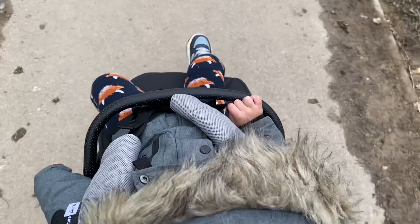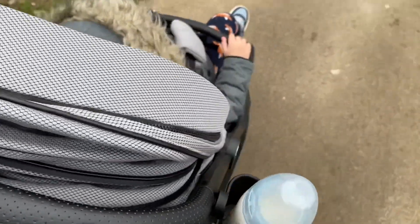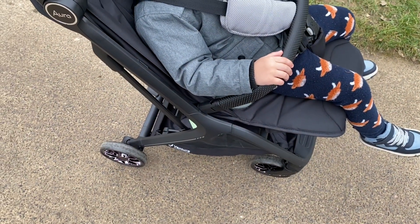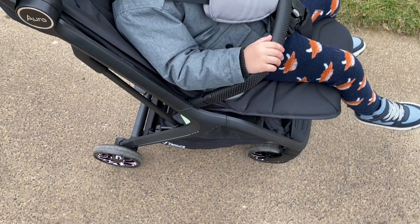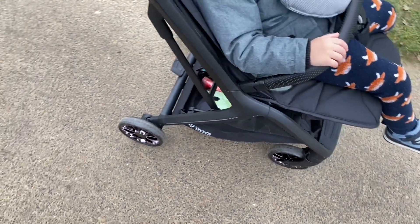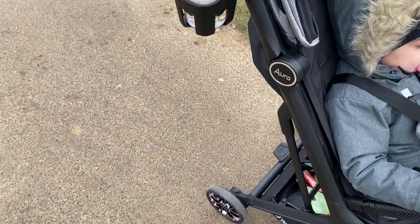I think it was £41.49 — this is a really good deal. It's really similar to the Bugaboo Ant, which costs hundreds, and this is just over a hundred pounds. It's really good quality.